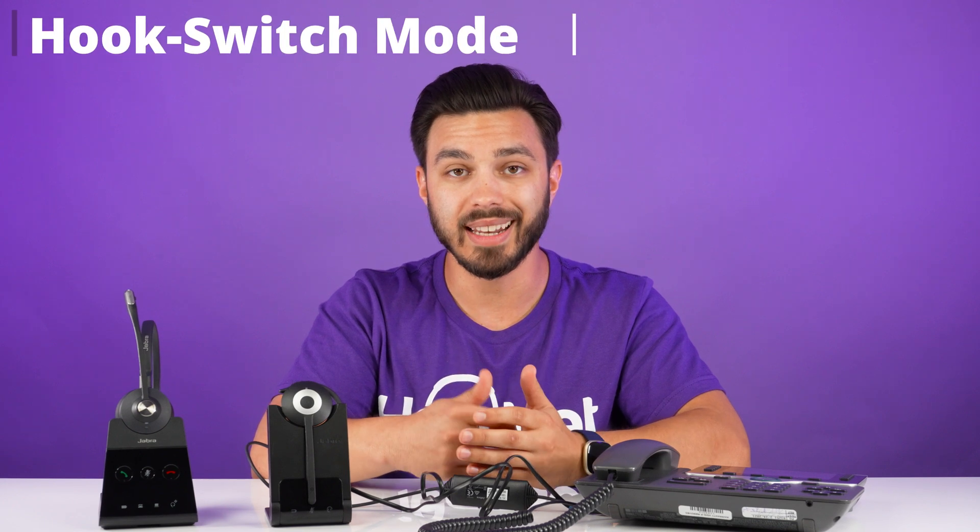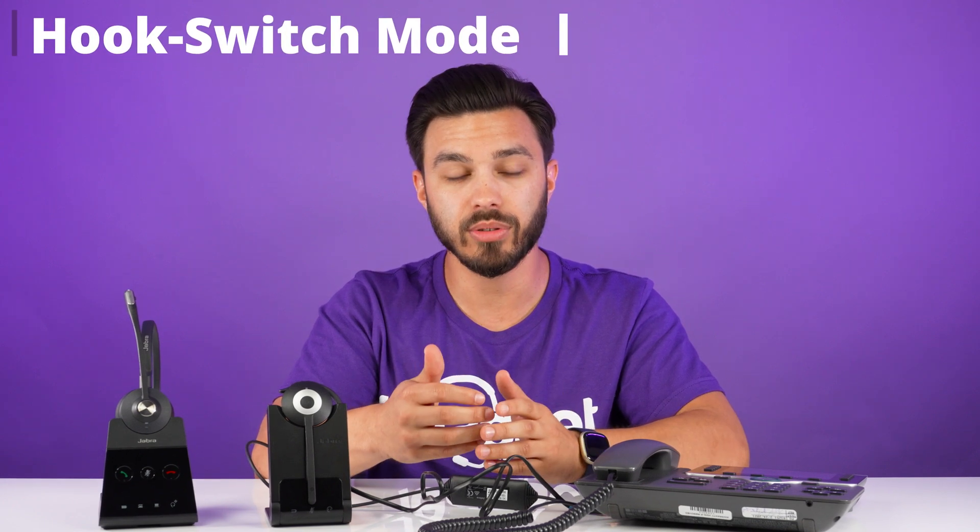Keep in mind there's a setting within your Cisco phone that may need to be adjusted. Usually you can do it on the Cisco phone itself, but if you can't, you may need to get your phone system admin involved. There's a setting called hook switch mode that needs to be enabled — if it's disabled, you will not get the ability to answer and end calls when away from the phone.